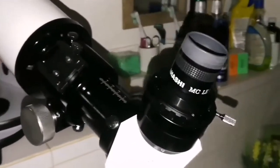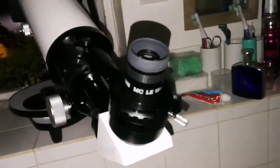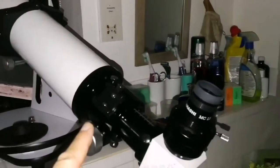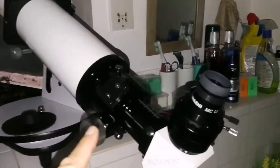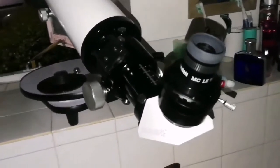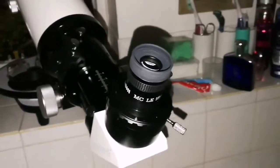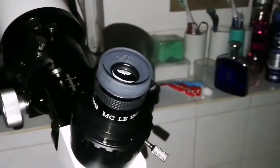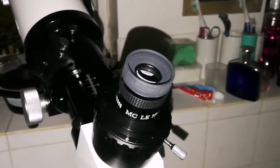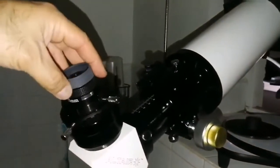Now I'm using the Takahashi MCLE 18mm eyepiece. The image quality is superb. Of course I'm using this Lyra Refractor 102. It's an achromat, but the image quality is equal to an apochromat or semi-apochromat — an ED one. I'm looking at the planet Venus; I can clearly see the phase of it. I can practically start to see details in that image. Now I'm using the Takahashi 12.5mm.